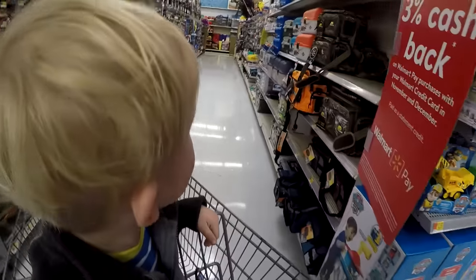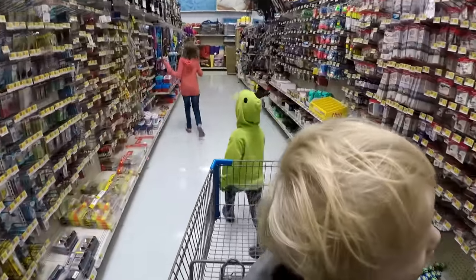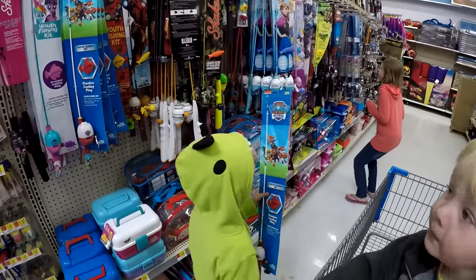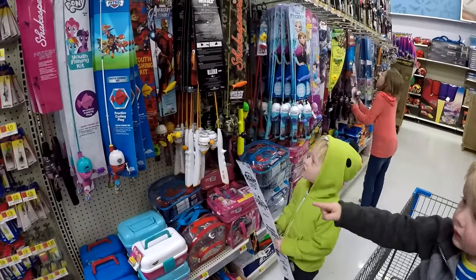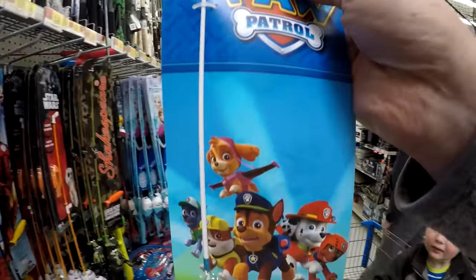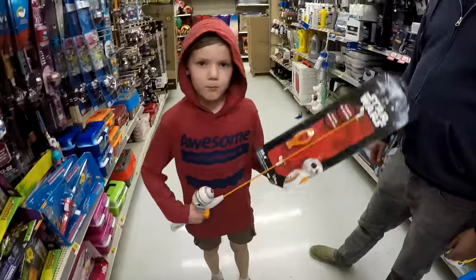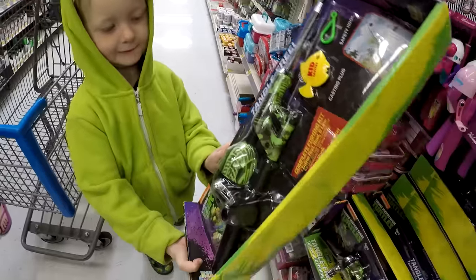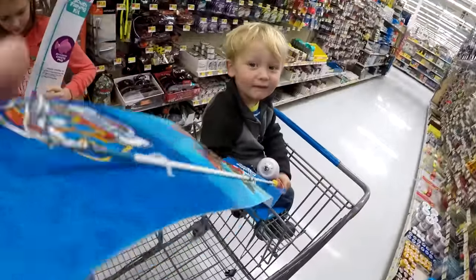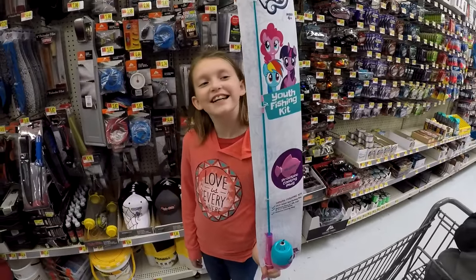Let's see, maybe they have a Paw Patrol fishing rod. Oh look at that — yeah they have a Paw Patrol. You want a Paw Patrol one? Calvin's got BB-8 Star Wars. Tommy got a Ninja Turtle one. I got Paw Patrol. And what do you get? My Little Pony. Awesome!